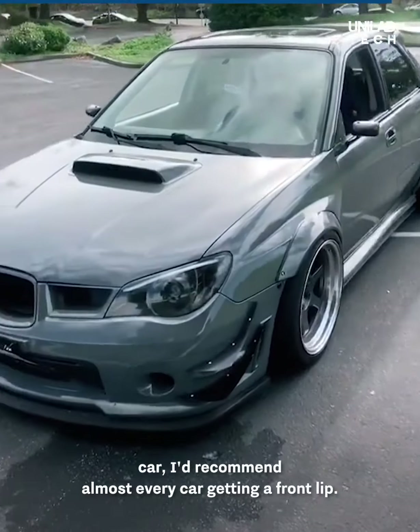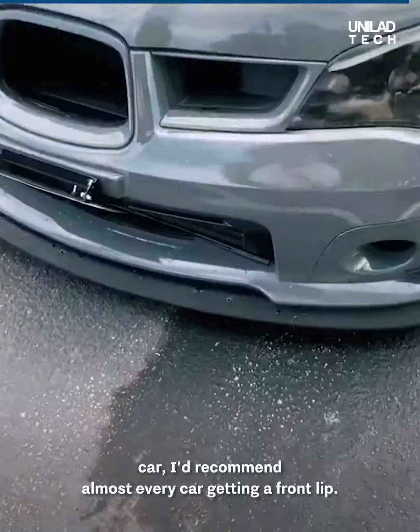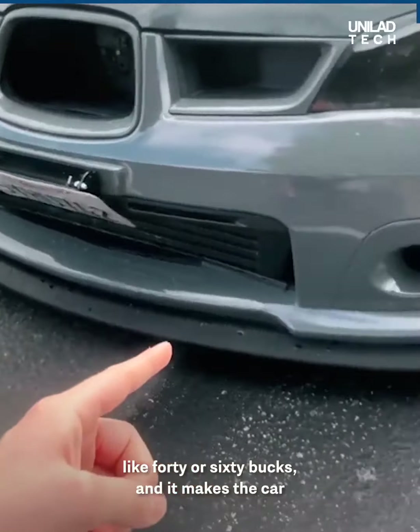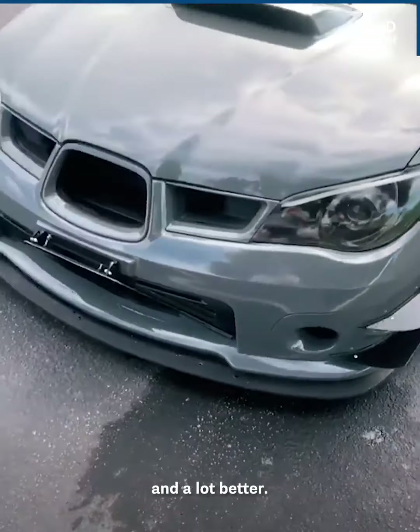Moving to the outside of the car, I'd recommend almost every car getting a front lip. This thing costs honestly like $40 or $60, and it makes the car look a little bit lower, more aggressive, and a lot better.